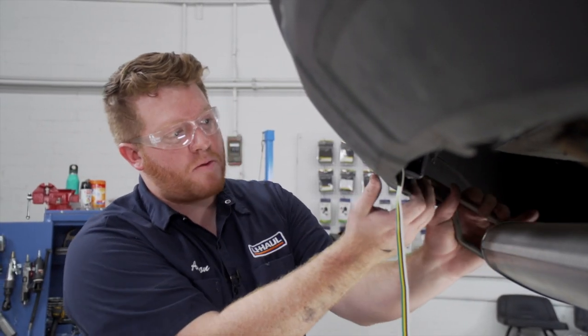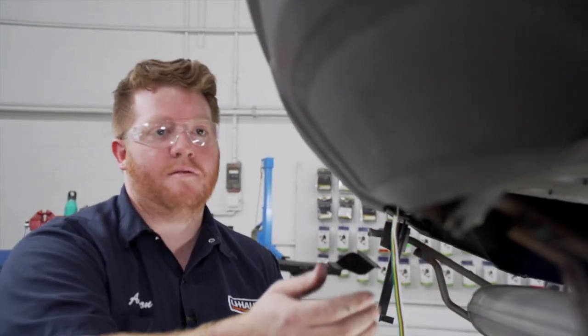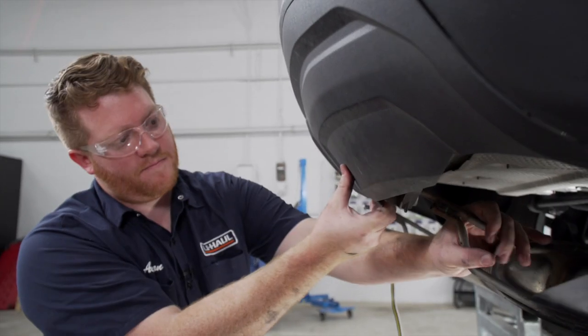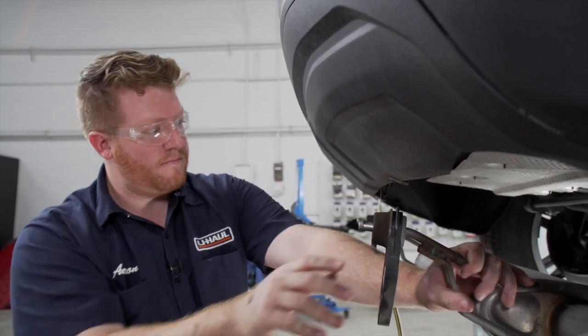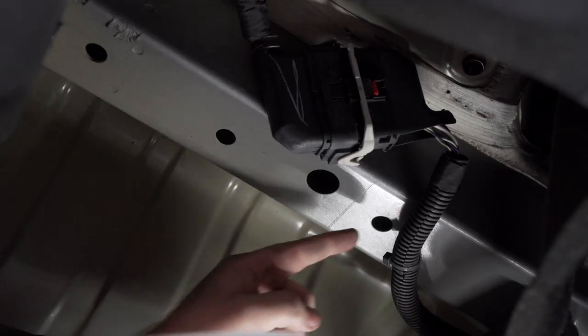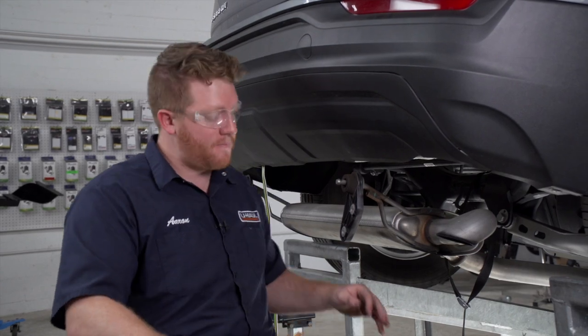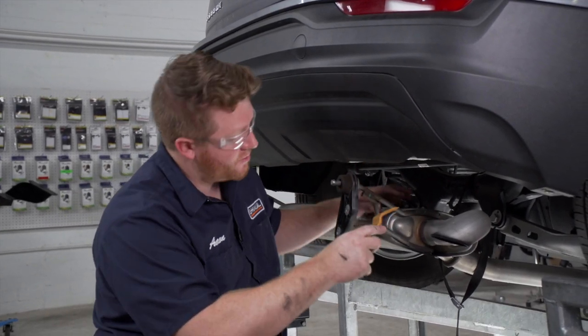Our exhaust rests on our bumper fascia, so we're going to pull back on our bumper fascia and pull it underneath. Now on the passenger side frame rail, we're going to remove this wiring from the bottom so that our hitch doesn't come up and smash it. We're going to use a trim panel removal tool to pry it off.